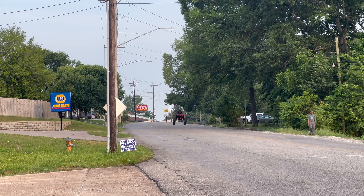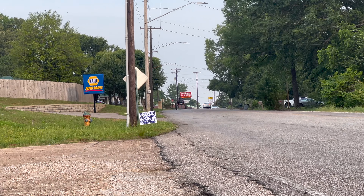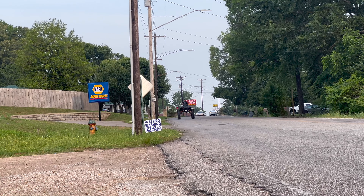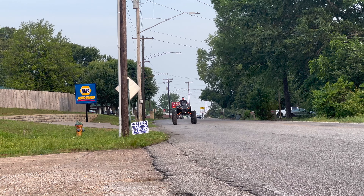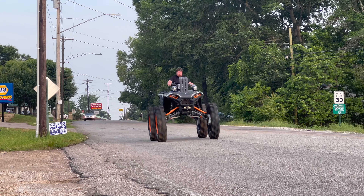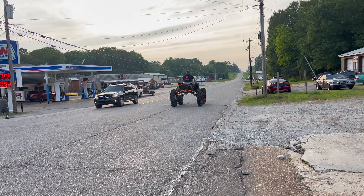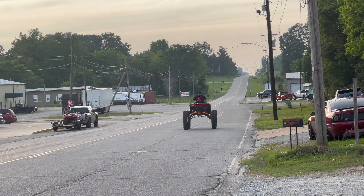Mr. Anthony over here at CPP is fine-tuning the CV Tech to make it pull harder. He's increasing the stall and changing the shift on the primary, then we'll move on to tuning the secondary. We'll start with that and see how it does.